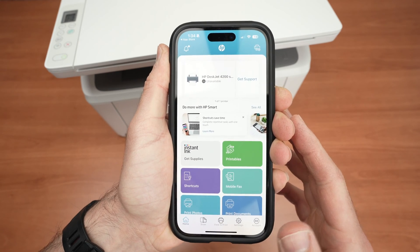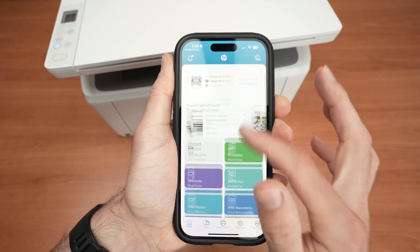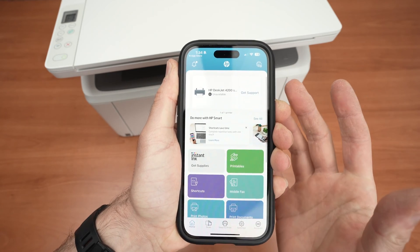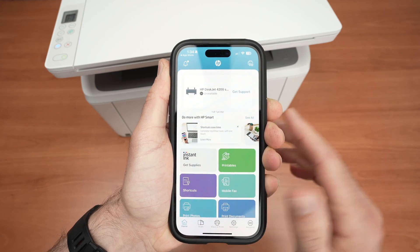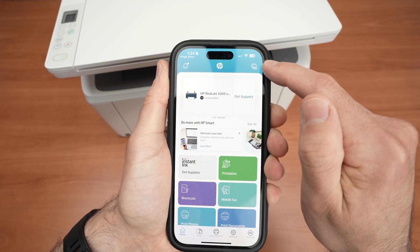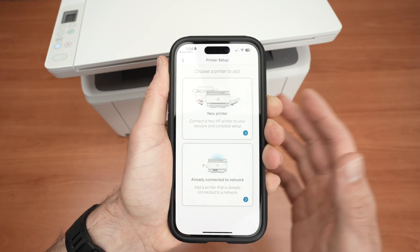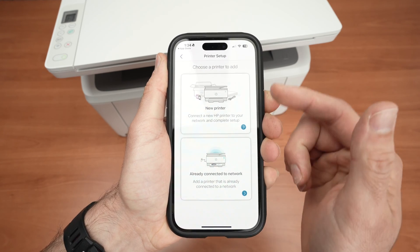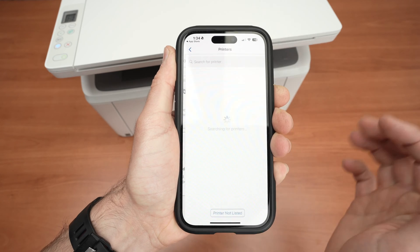Once you open the app, depending on whether you already used it in the past or not, you may have this screen or another screen. If you have another screen, don't worry, it's the same thing. If you get the main menu page, click on the top right corner where you see a printer with a plus sign. If you didn't have the main menu page showing up, you'll get a page where you just click on New Printer.